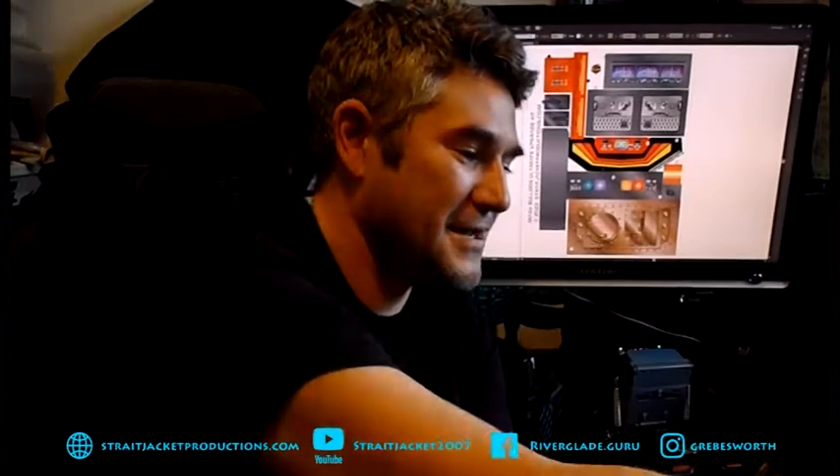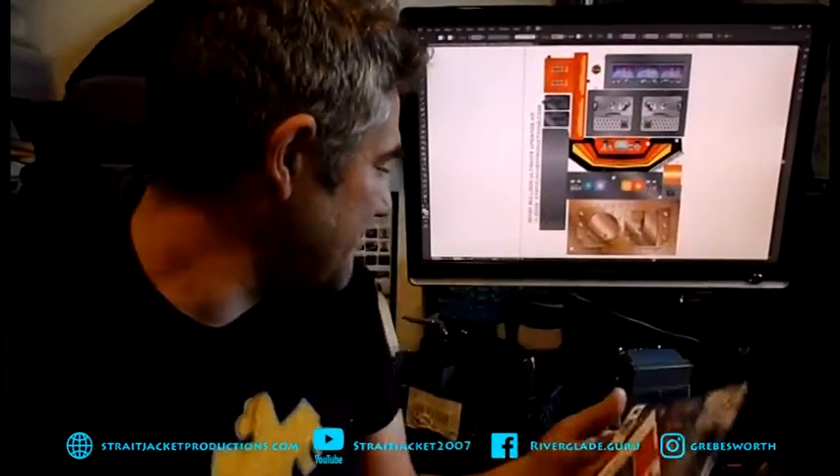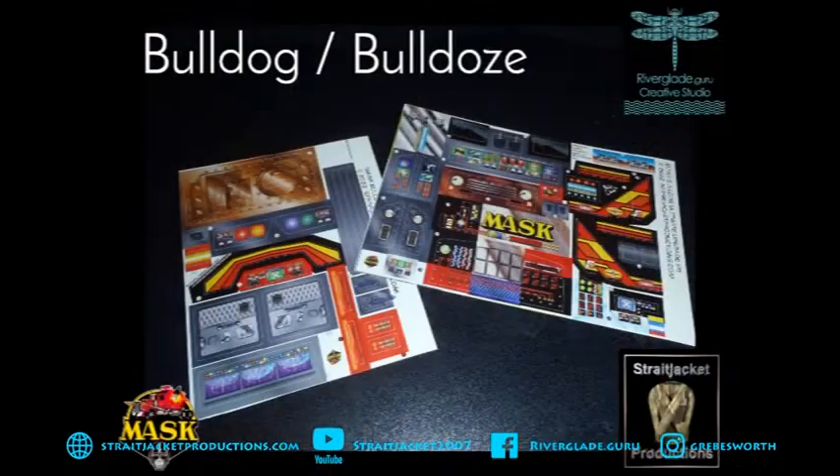We're getting to the meat of things now. This is the biggest new kit that I'm releasing at the moment. It's actually for Bulldog — you may have seen I've got a Bulldog behind me here. This is the kit. It's a huge kit. Full redraw of the original stickers. So we'll have a look at this page. I'll just show you my Bulldog first.